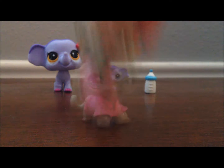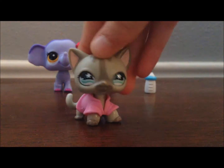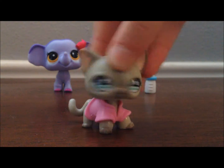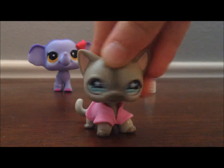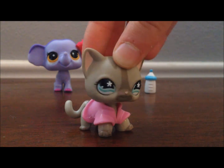Alrighty, guys. Thank you so much for watching this video. I'm so excited — I really love the elephants. I'll see you guys later. Goodbye!